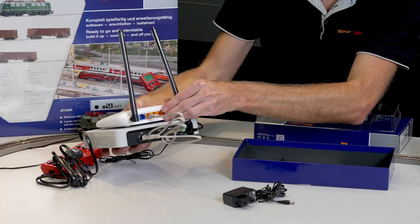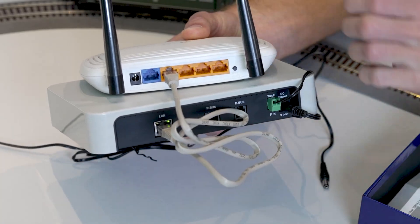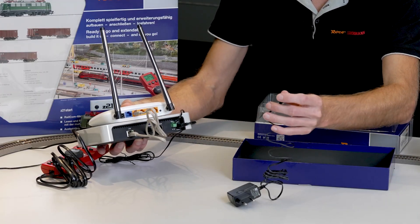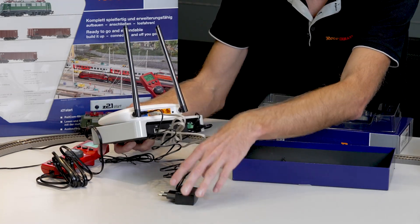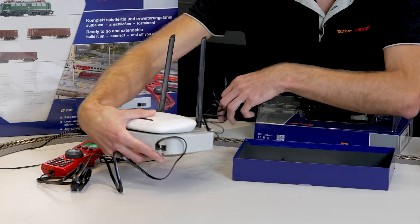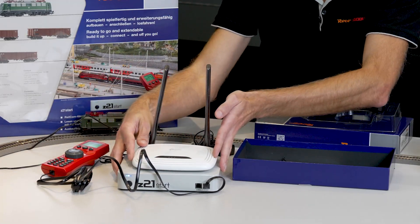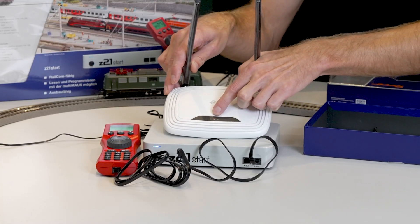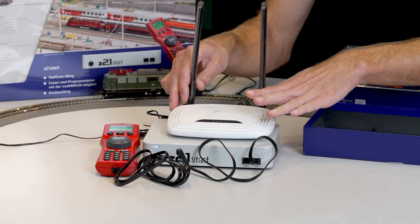It's best to place the router on the control center and then connect it with the LAN cable, then plug the enclosed power supply unit into the black port. You can see the center light is flashing red. This is not a problem — it only means that internet is not connected.